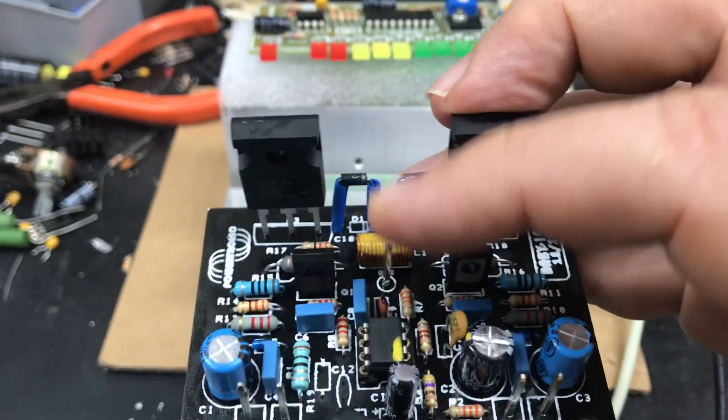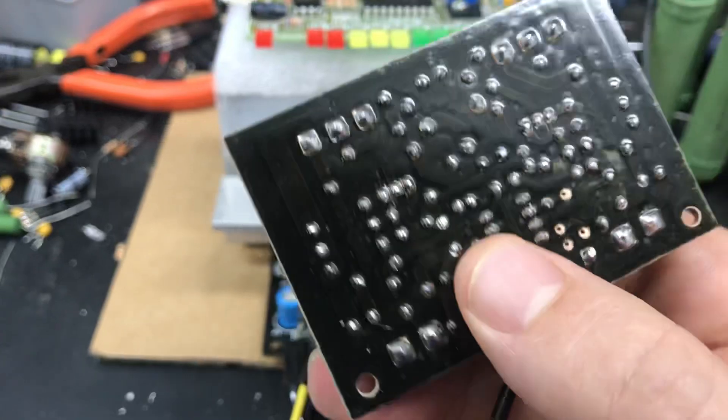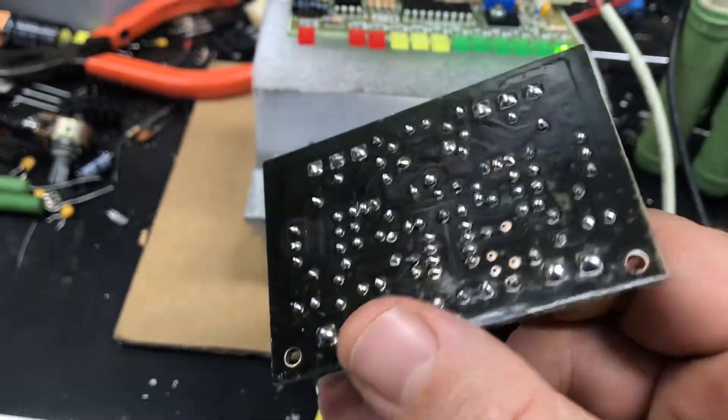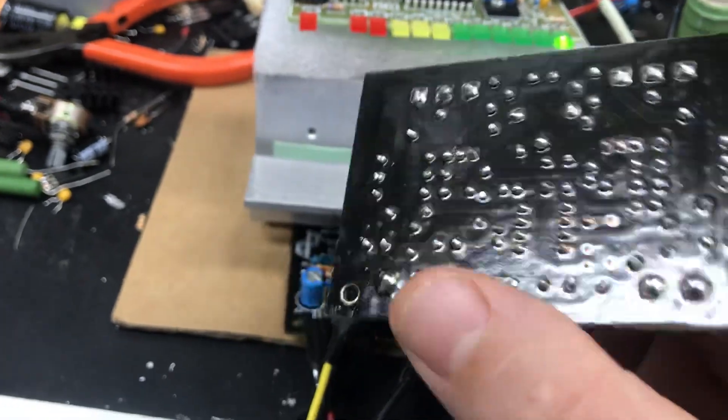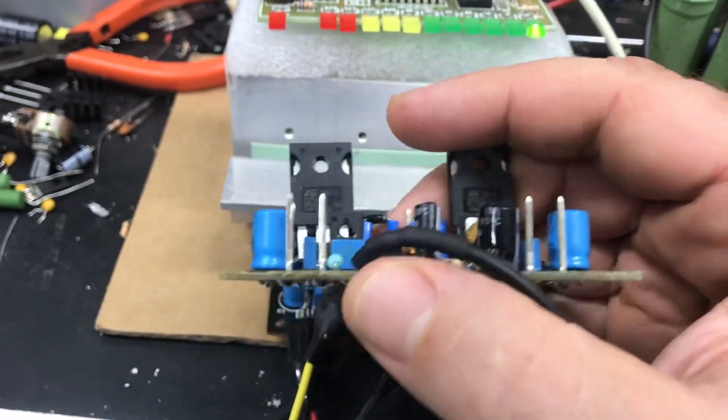Você coloca um termocontrátil pra poder envolver o pino e fica super bem feito, tá gente? A placa sai com verniz de polietileno pra proteger com desoxidação, tá? E fica um excelente amplificador instalado, tá bom pessoal?